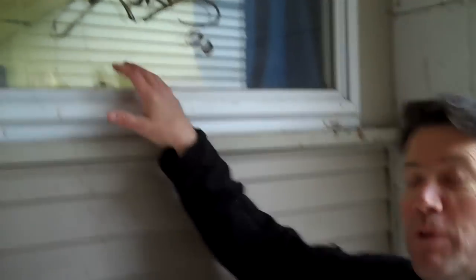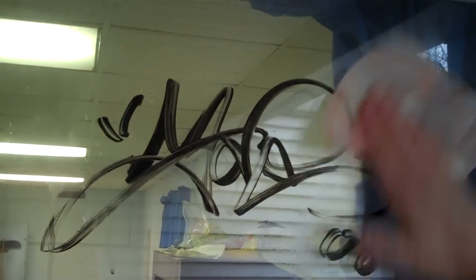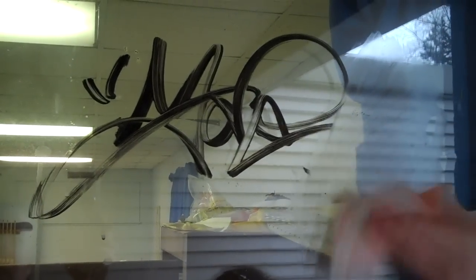But today, we're going to try and get some graffiti off of this window right here. So we're going to pull out one of our wipes, take one of the wipes, pre-saturate it, and we'll just see how quickly it breaks that down.